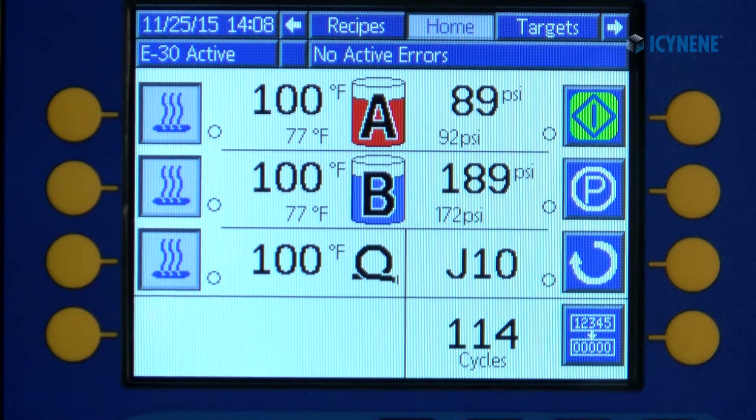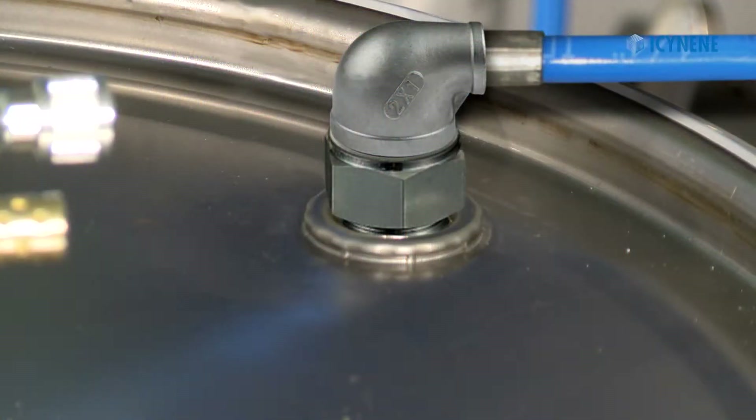Do not set the A and B primary heaters higher than 100 degrees Fahrenheit while recirculating.